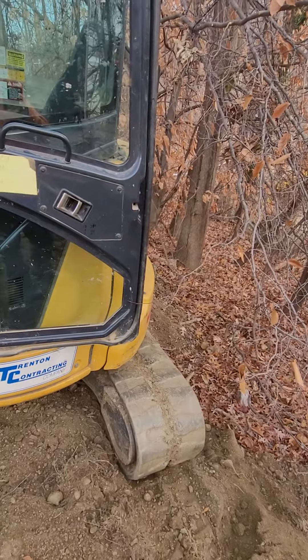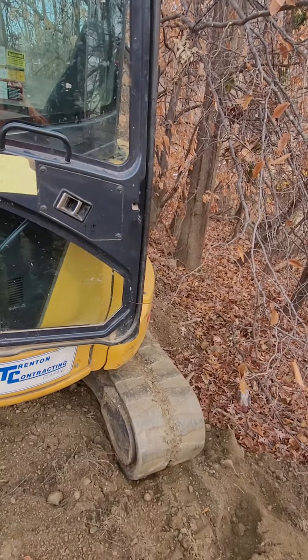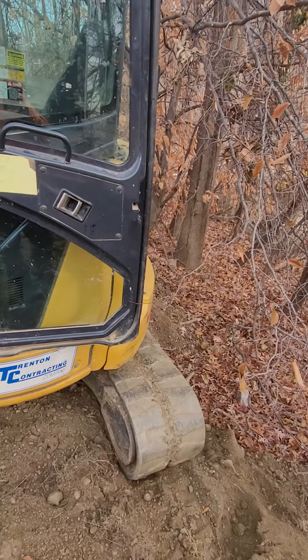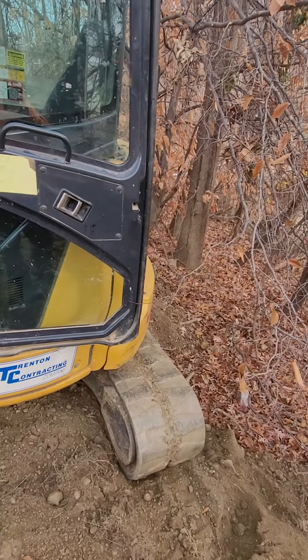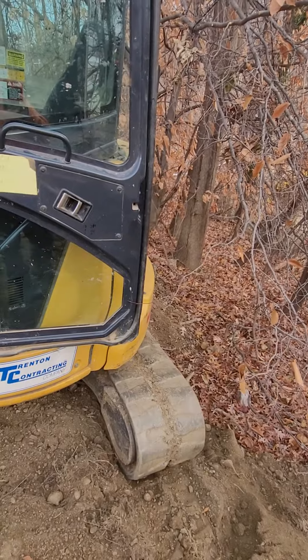This is our timber shoring. It's a very short run, probably about 60 feet.